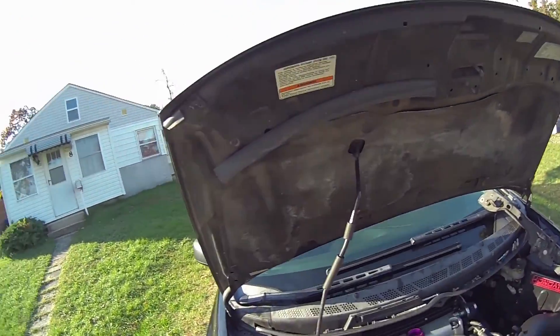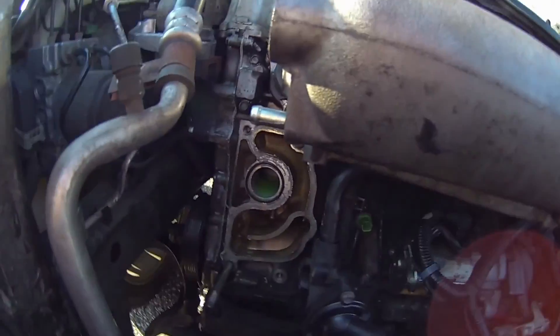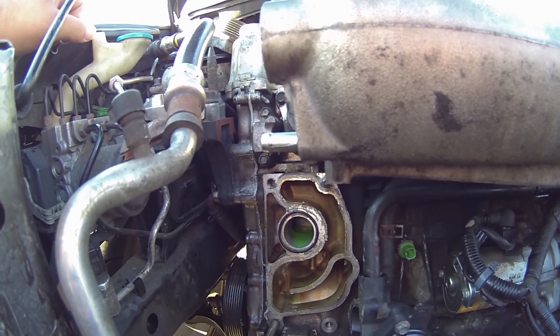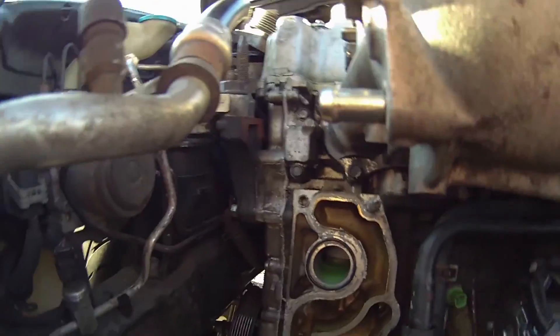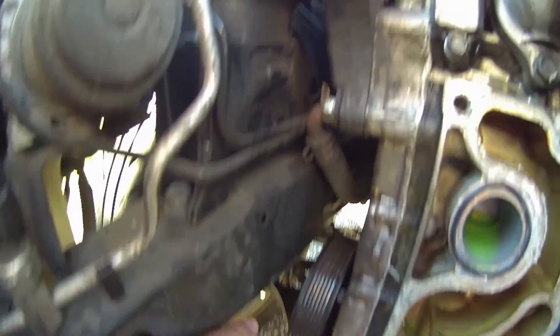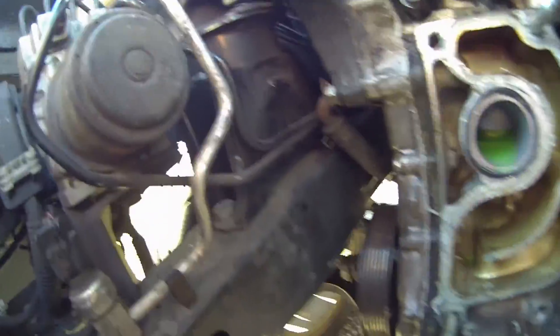Starting halfway into the job — we've already taken everything apart, but there are no tutorials online if you ever want to do a water pump on a K20Z3 Civic Si. You don't take the water pump out from the side here because there's only about one inch of clearance — barely anything there.